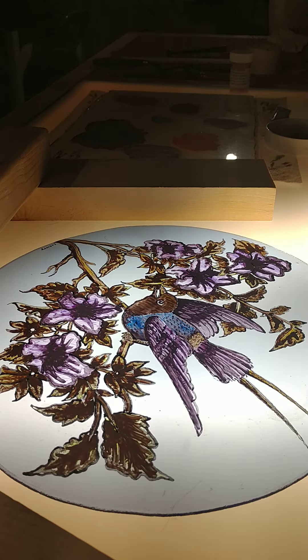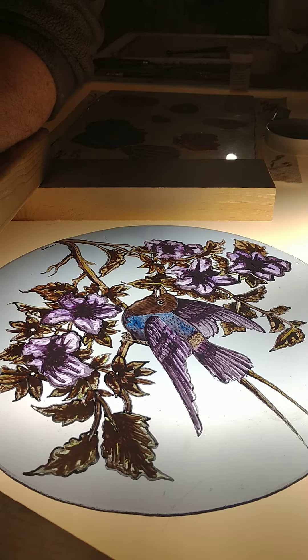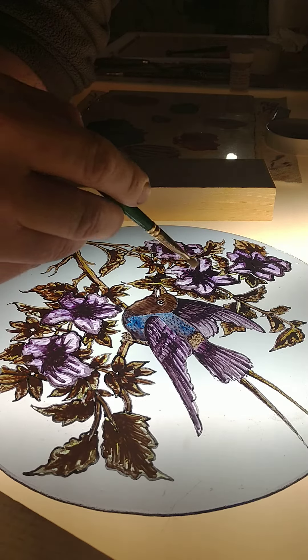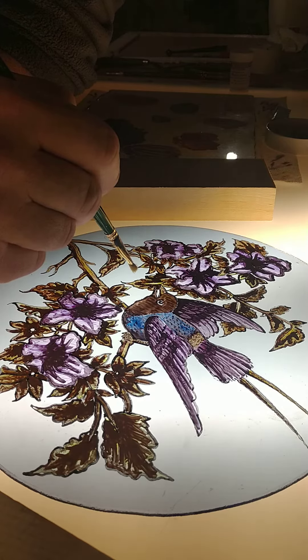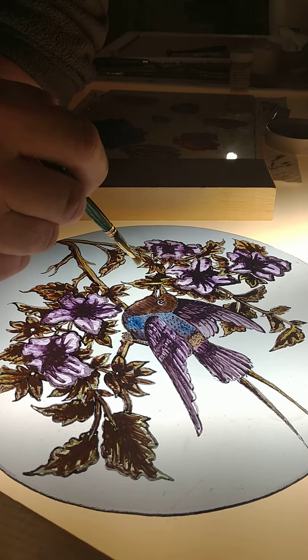Hello again and welcome to part two of how to paint on stained glass. My name is Jason from Loyola Stained Glass. What we have here is all of our colors added after we did our outlining. After the outlining was complete, we fired it in the kiln, and now I have flooded all the areas with color.